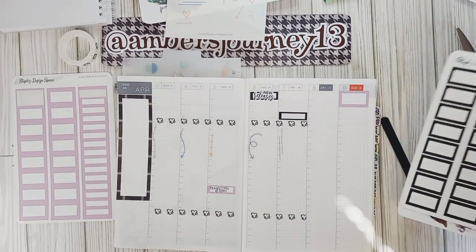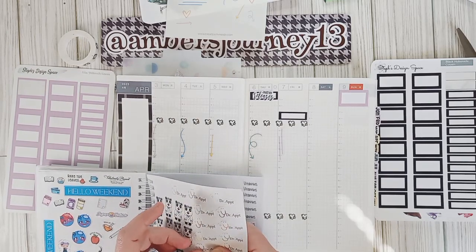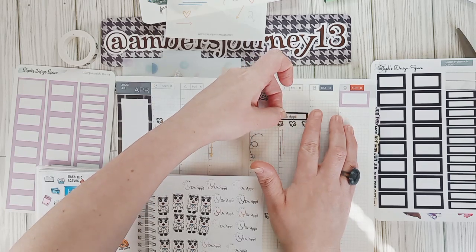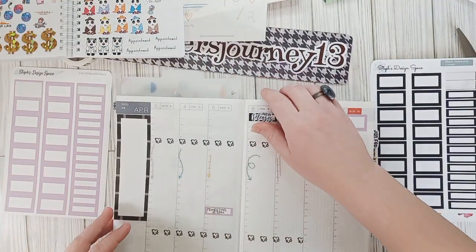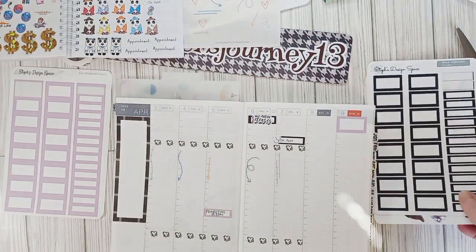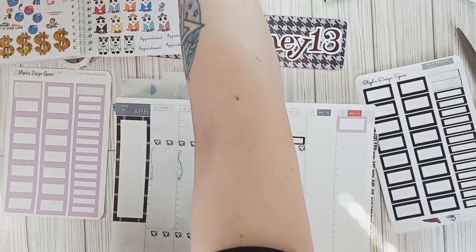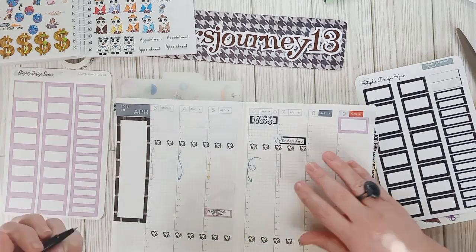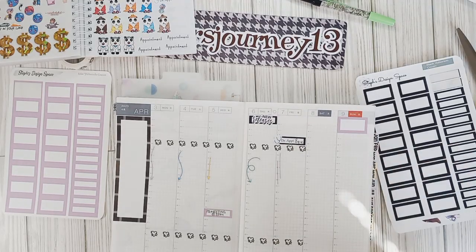So we have our boxes in. I want to go ahead and put the doctor's appointment down — I think I'm going to use the blue. I'm going to write in 'hubby at 9:40'. Then Easter — I'm waiting on some stickers to come in that I will probably use for Easter. I might actually set up an Easter spread for this week because I don't have the stickers yet, but I want to get this laid out and done.